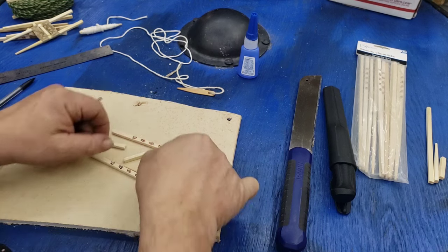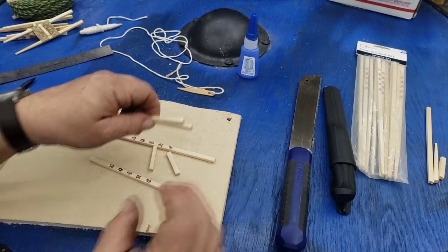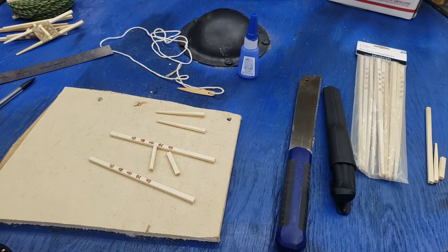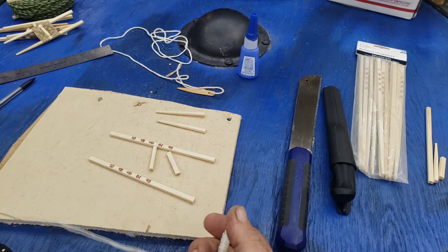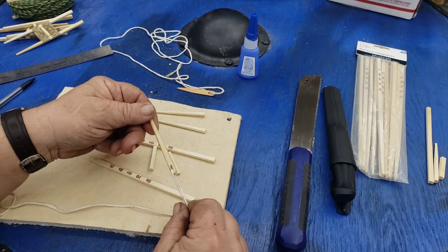Once all your cuts are made, you'll have this. The two short pieces will go on the inside like so. The remaining two pieces are scrap — or you could use them to make a big bamboo needle, but that's for another day.